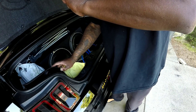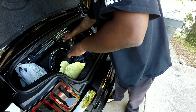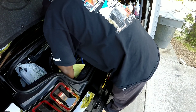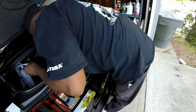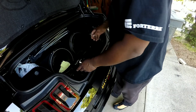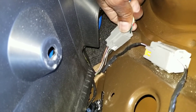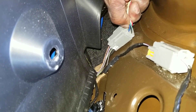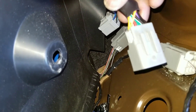Once you take those screw things out, you're going to take this plastic cover thing off. Alright, what you're going to do is the first step — you're going to unplug this right here. Then you're going to get your new one and plug that into here. Kind of hard to do with one hand, so hold on.